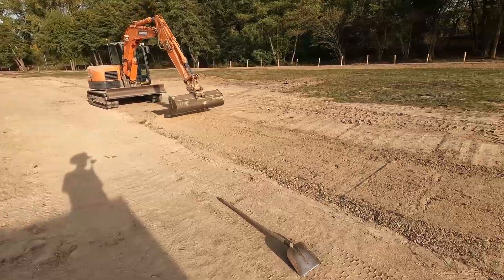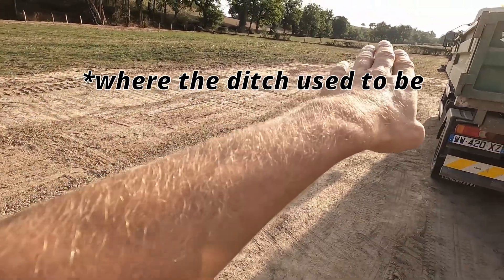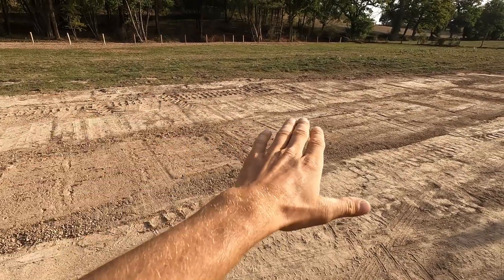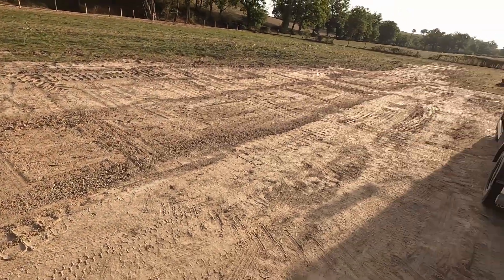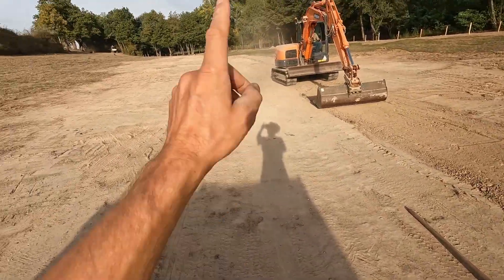We're flattening out the middle — that part is done. It's coming down this way nicely, in between those two levels we made, about the width of the bucket. Looking nice — nice and flat, flowing down that way.